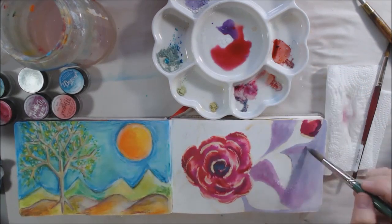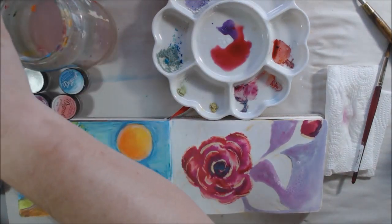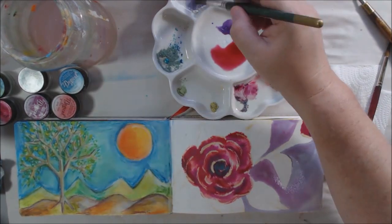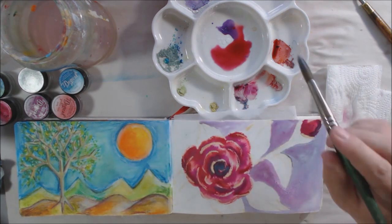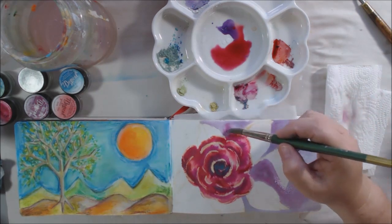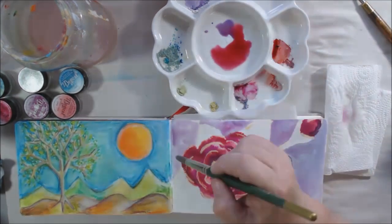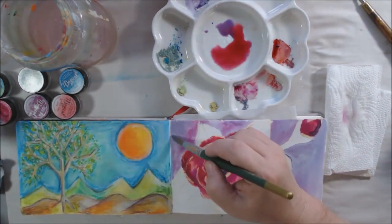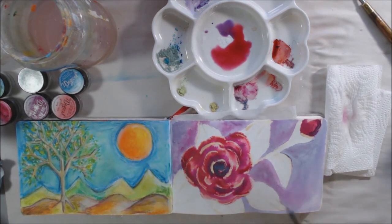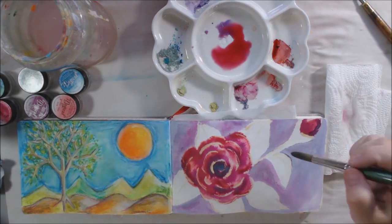The streaking has to do with the matte quality of this particular color and also the paper. The paper in this Arteza book has a mattifying property - it seems to absorb and make things matte pretty easily, and it dulls the colors too. I've tried all different types of watercolors in this book and that's been my consistent experience. I almost think I should use this book for mixed media instead of watercolor, but I've already started so I'm finishing with watercolor. I'm also mixing in a little bit of magenta into the purple background in some places just to make it more varied and interesting.